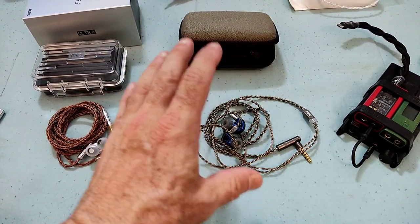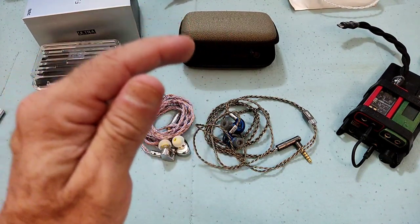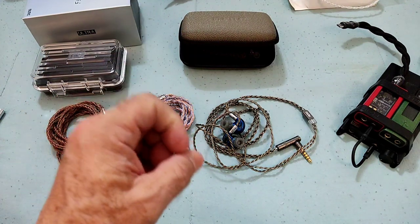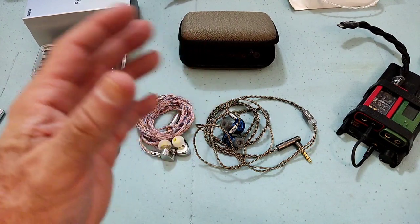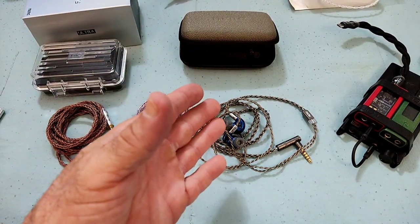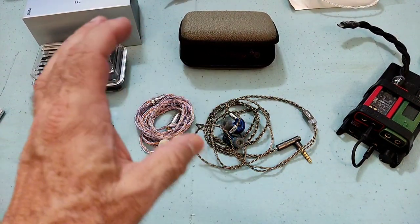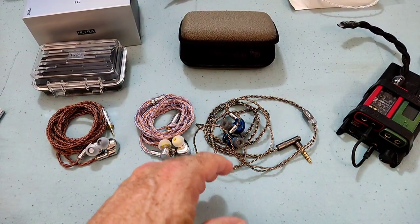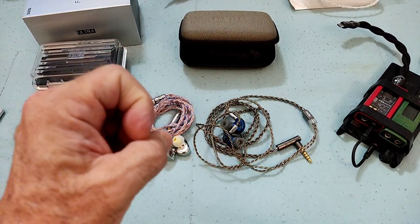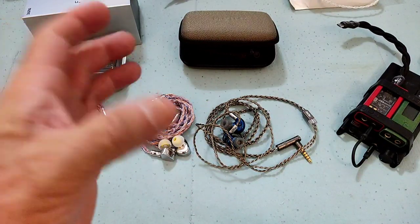With the gold nozzle, the mids, upper mids, and treble are all brought down two or three dB, making the sound a little warmer and slightly darker — not bad, just a different personality, more suited for those who don't like a lot of treble. But that's not really an issue here because the Falcon is by no means a treble-heavy IEM. The treble that exists is very clean, detailed, and non-sibilant. Overall, I preferred the blue nozzle for the balance and the slightly extra detail retrieval.